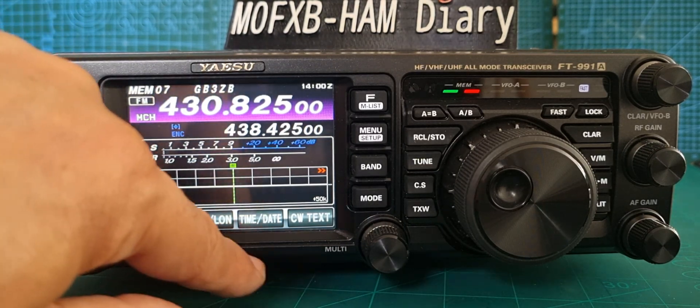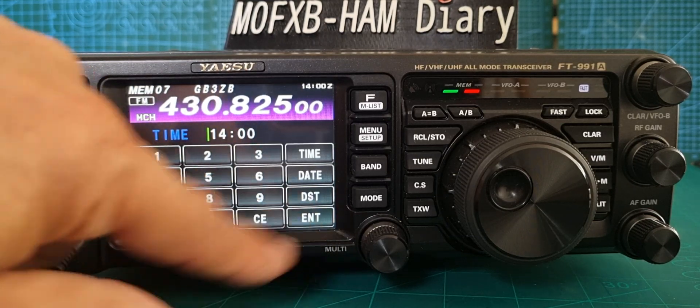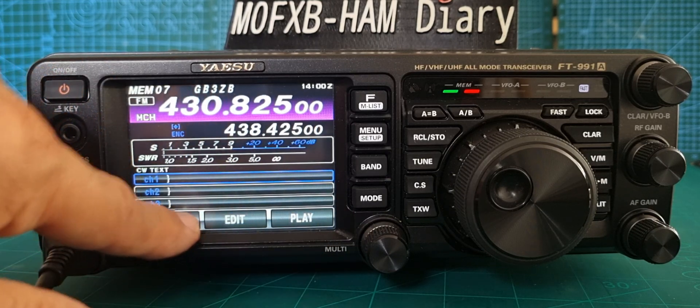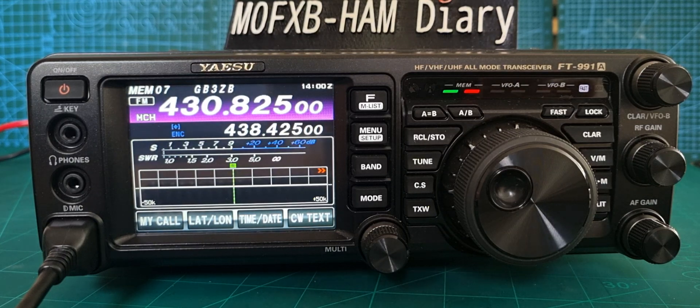Don't forget you can also set your time here, and go back to CW text as well. What more do you want? 73, thanks for watching my video, catch you on air.